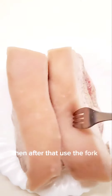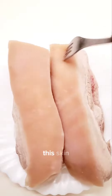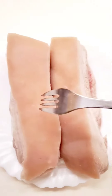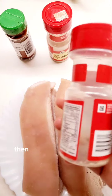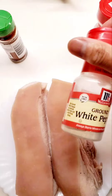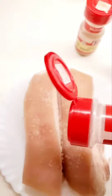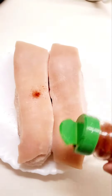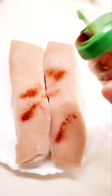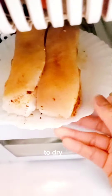Then after that, use the fork to kind of poke this part. Then I'll just marinate with garlic salt, white pepper, paprika. After that, let's put it in the fridge to dry it.